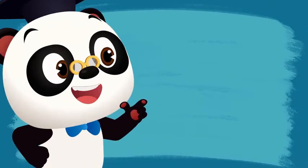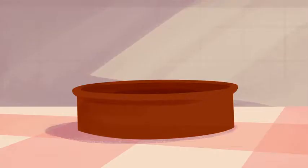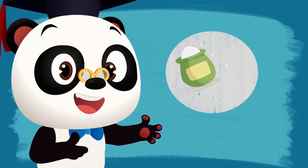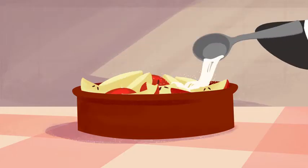Now let's see. Step 1: cut the apples. Carefully. Step 2: do you remember how many cups of sugar we need? Right! It's 2 cups of sugar! There we go!